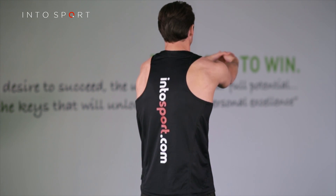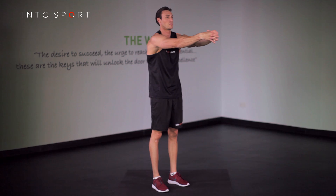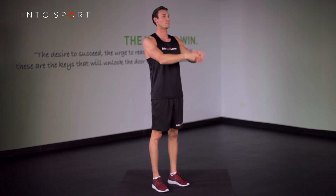Maintain the stretch and focus on relaxing the stretching muscles. Steady breathing will help your muscles to release tension. Focus on allowing your muscles to lengthen.